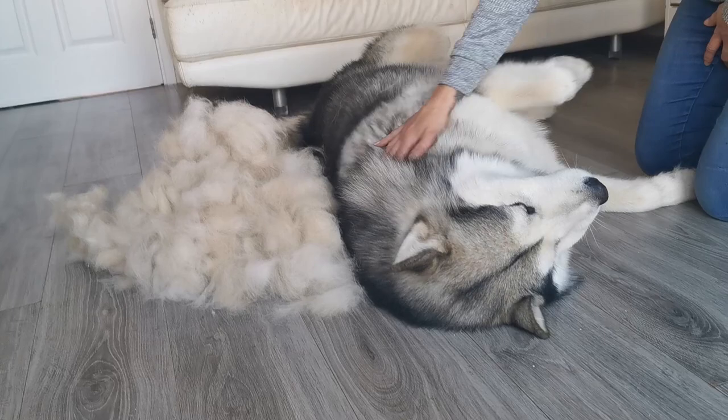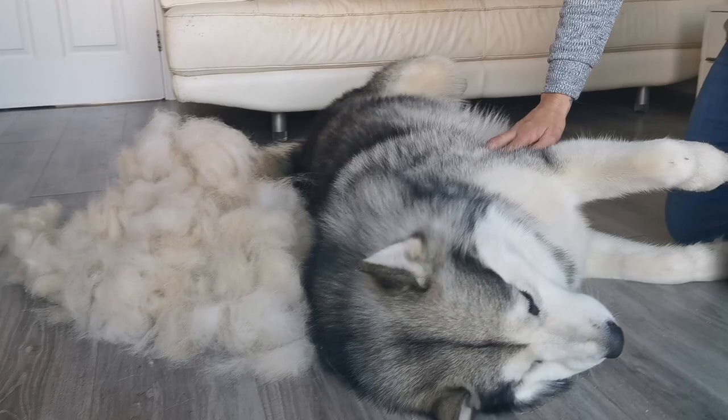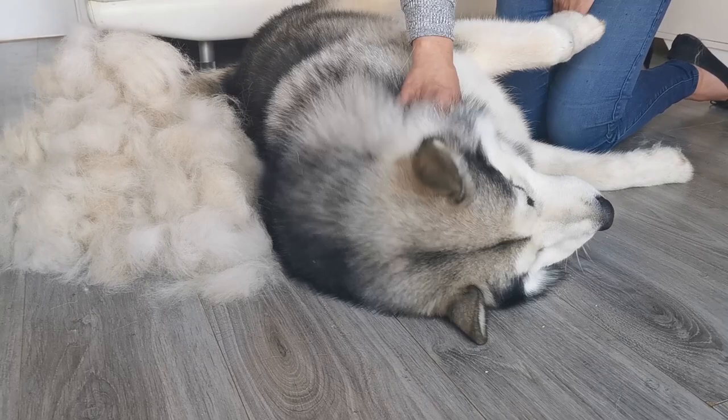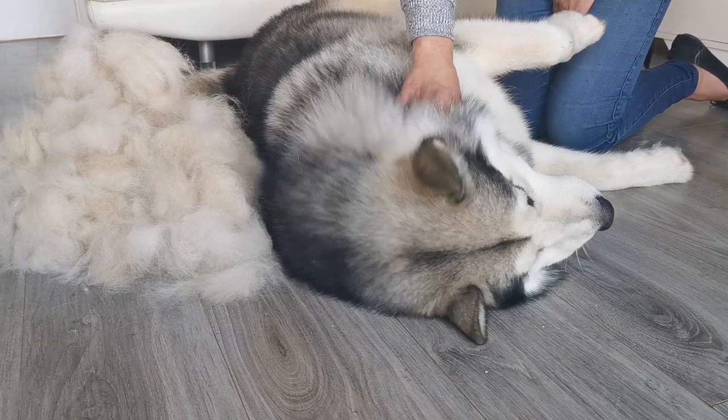Rather than just throwing all that fur in the bin, what I do is save it — it's ideal for putting out for the birds in winter so they can make their nests. So it doesn't go to waste, and the birds can actually make nests for the little ones to be hatched in, and it keeps them warm.